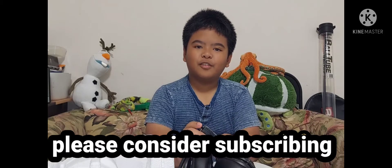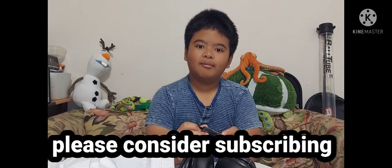Bye guys! Thank you for watching this video. Please subscribe to RM Vlogs. Bye!